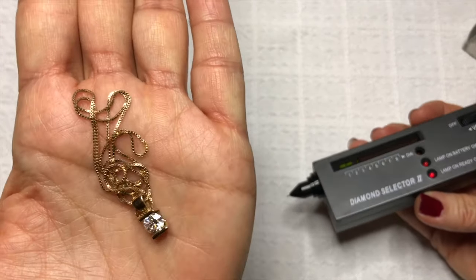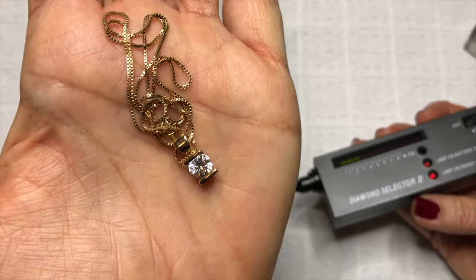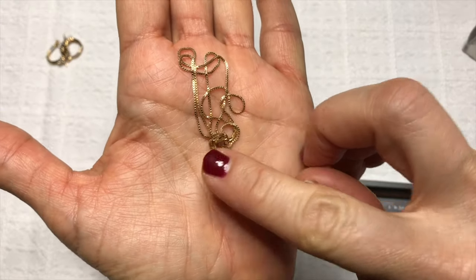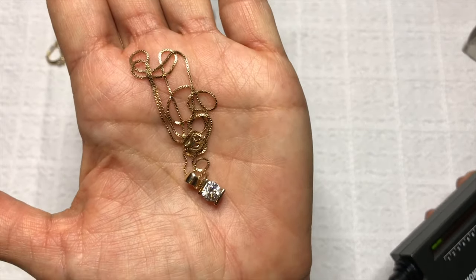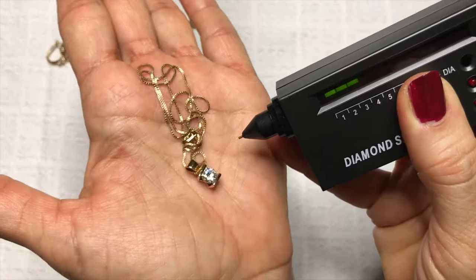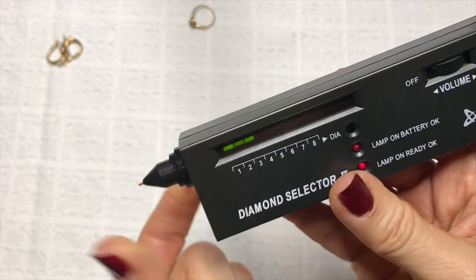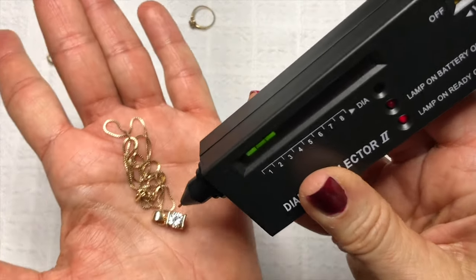This piece is a necklace that I found in a jewelry jar purchased from the thrift store. If you're on eBay and Poshmark online, on my channel you will see me do some thrift store jewelry hauls as well as other types of hauls and information about reselling. I found this in one of the jewelry jars from the thrift store and I'm going to test to see if this stone — which is a pretty nice sized stone — is a diamond or not. I'm going to start this off on number three because it's a bigger stone.